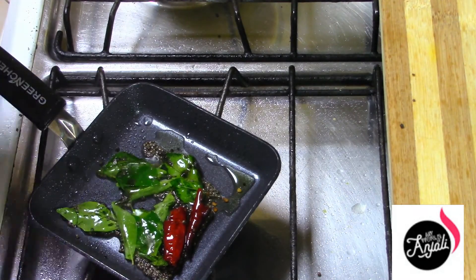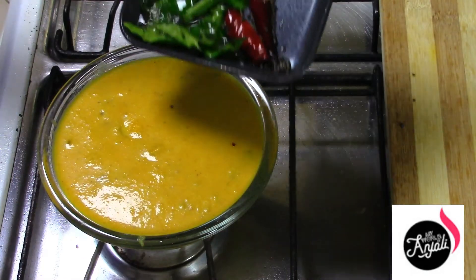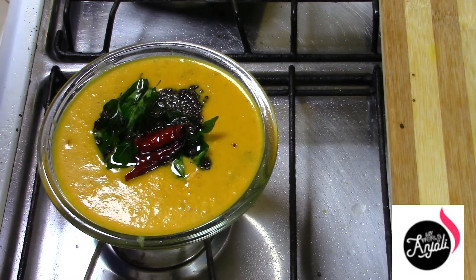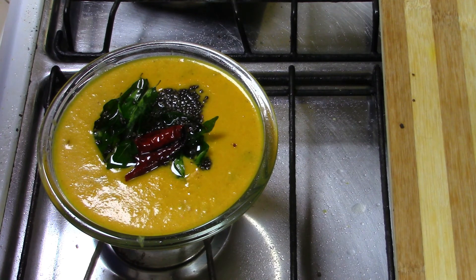We have to cut it into a piece of the potato. We don't need to cut it too much. If you like this video, please subscribe to our channel. See you in the next video. Bye!